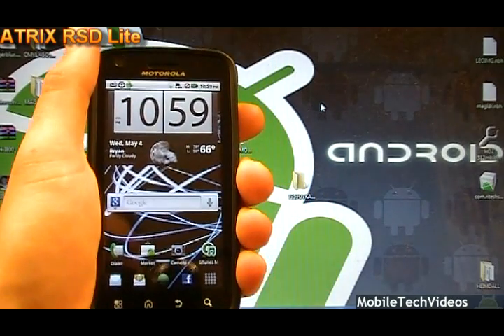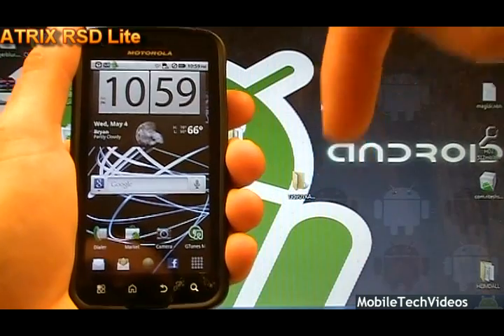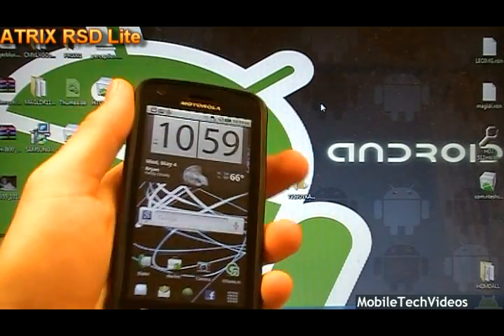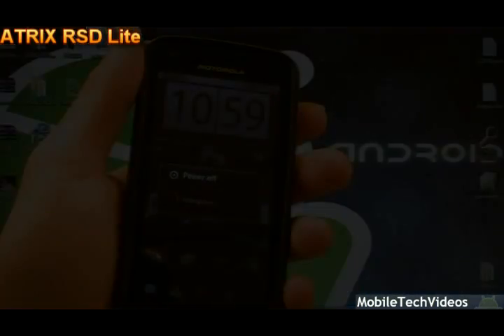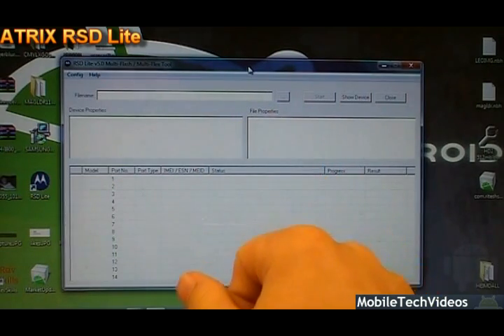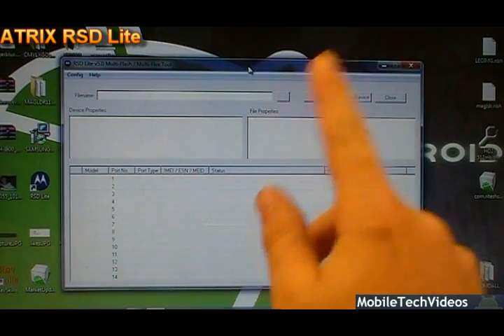First, you need to download the drivers for 32-bit or 64-bit operating systems. You can get those at my website in the link below in the description. Go ahead and install the drivers on your machine. Then we're going to power the device off. Once we've downloaded our drivers, we can also download RSD Lite. You can get that at my website in the description below as well.